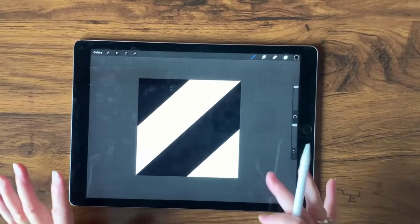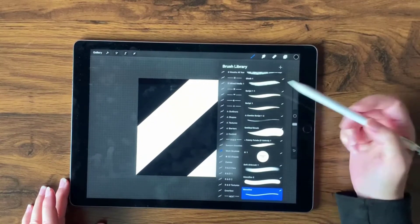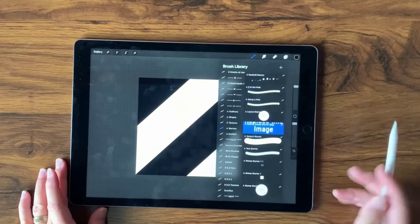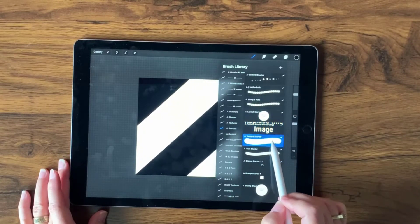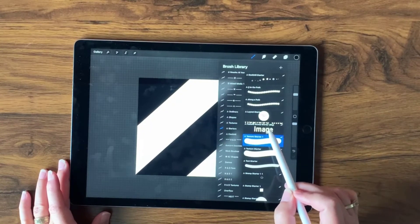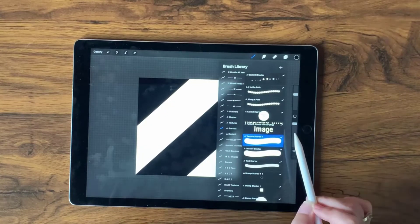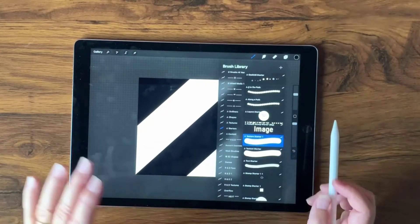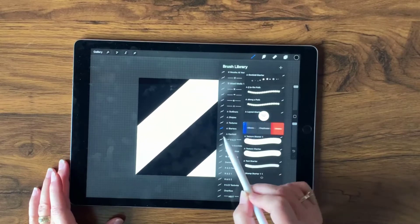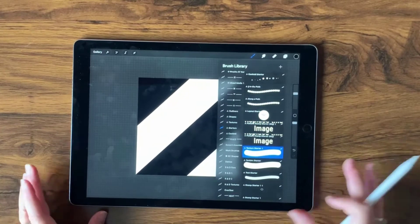I'll squish this down a little bit and turn it into a texture brush using my Essential Starters — I'll leave a link in the description below, they're free when you become an email subscriber. I'll select Starters, find the Texture Starter, slide it to the left, and tap Duplicate. We're also going to turn it into a stamp later, so I'll also find the Pattern Stamp Starter, slide it to the left, and tap Duplicate as well.